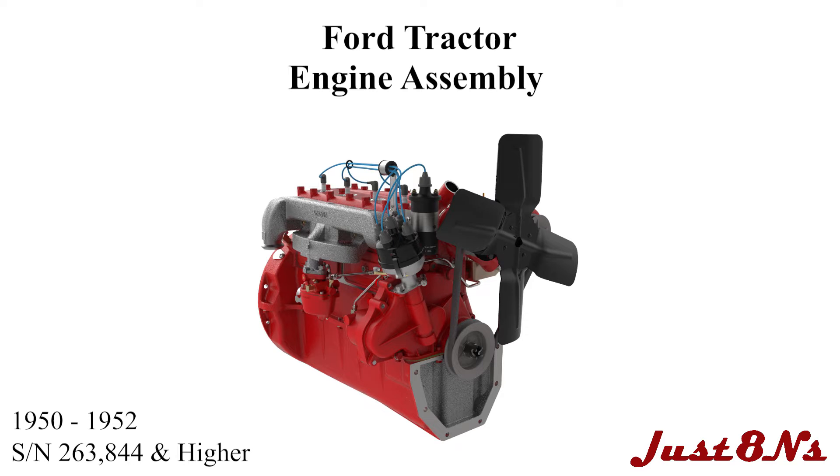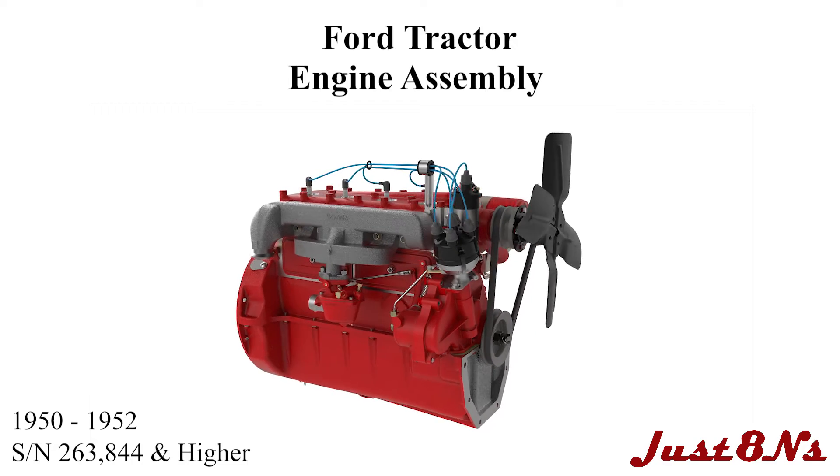The Ford Tractor Engine Assembly. This video is brought to you by Just 8 N's Ford Tractor Parts and Restoration Service.